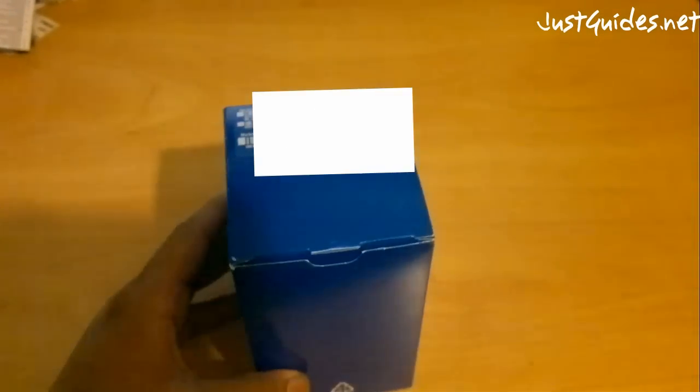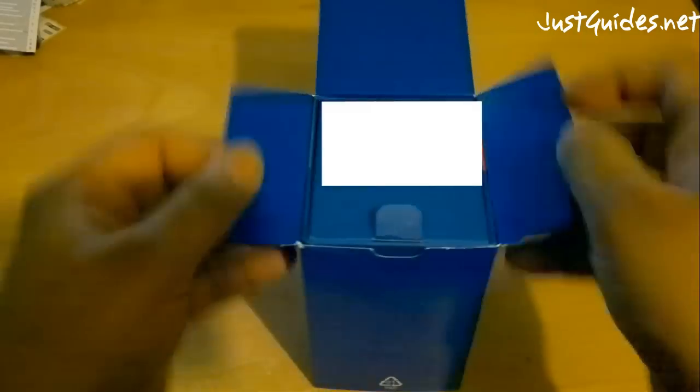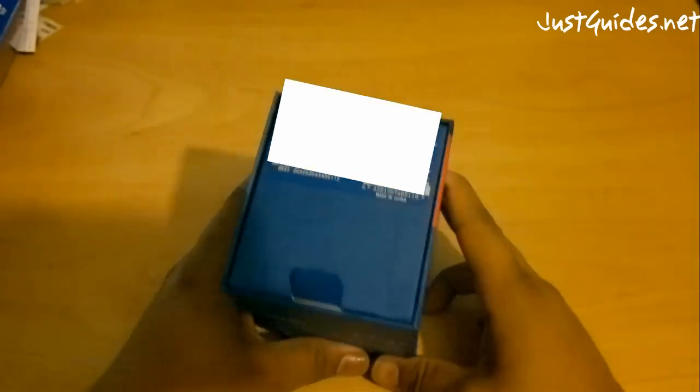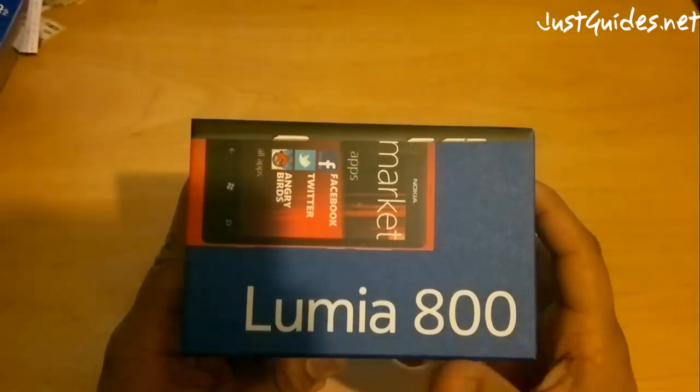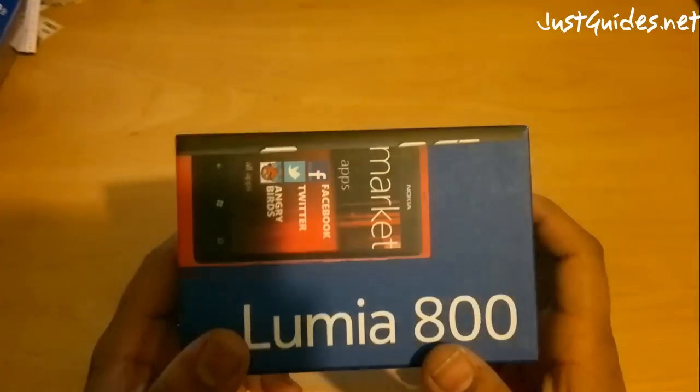It's from Carver and Wellness as you can see. And here we have it — the Nokia Lumia 800, the first Windows Phone from Nokia.